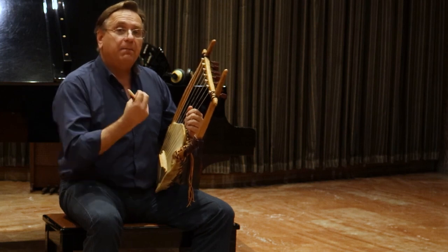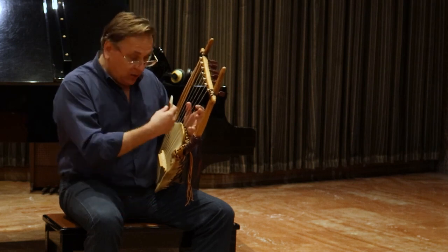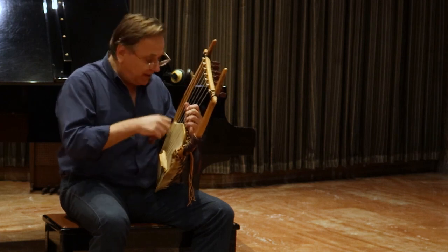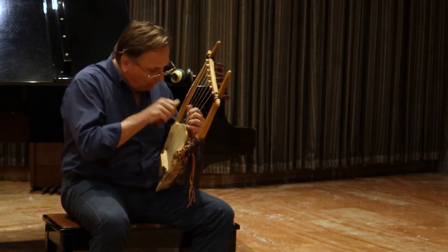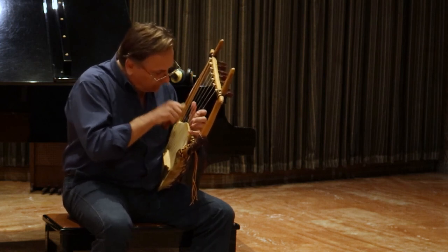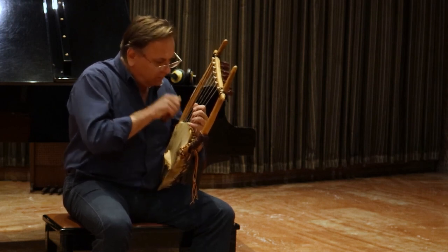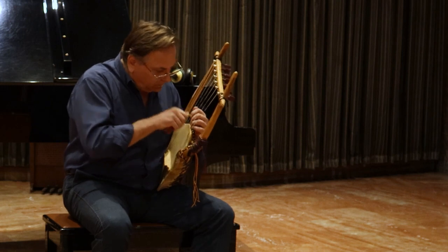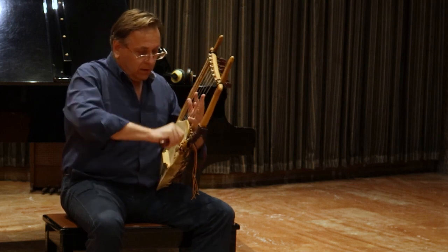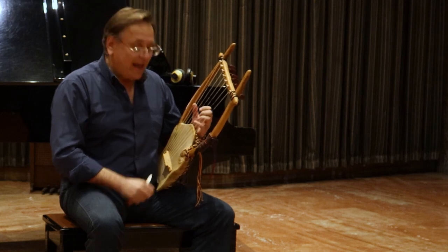Having a big range on the instrument, I can play many things. I can also use both hands to play alternatively. And I can also play the chromatic scale.